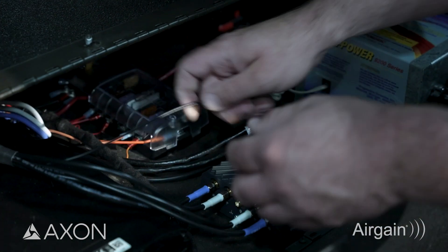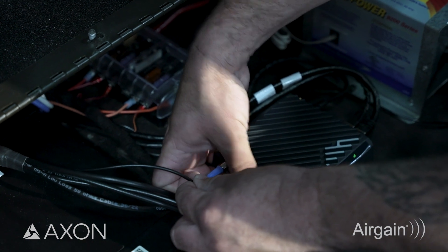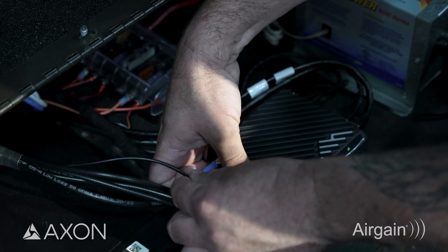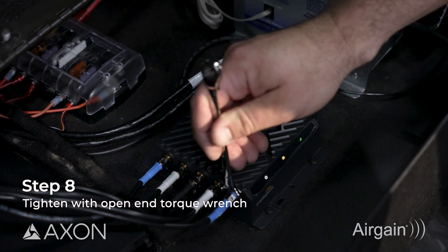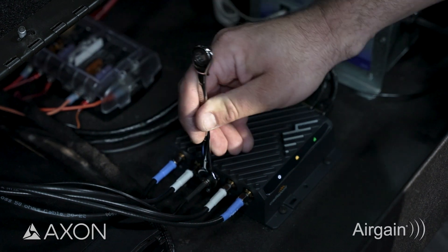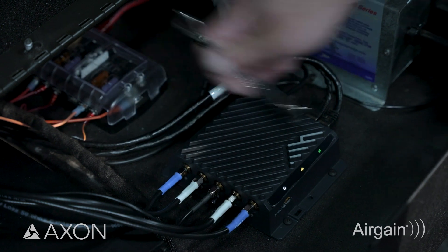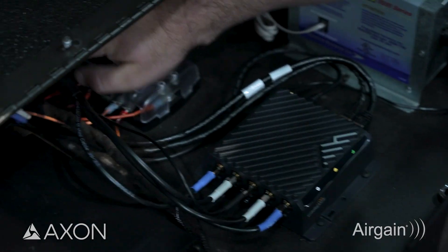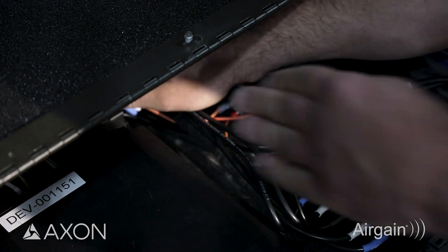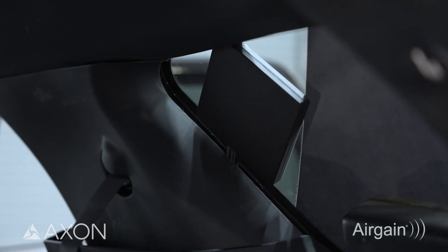So there's our cellular and our Wi-Fi — now we're going to do the GPS. And that's it. Now that we've connected the cellular, Wi-Fi, and GPS to the router, the installation of the Airgain 5G glass-mounted antenna is complete.